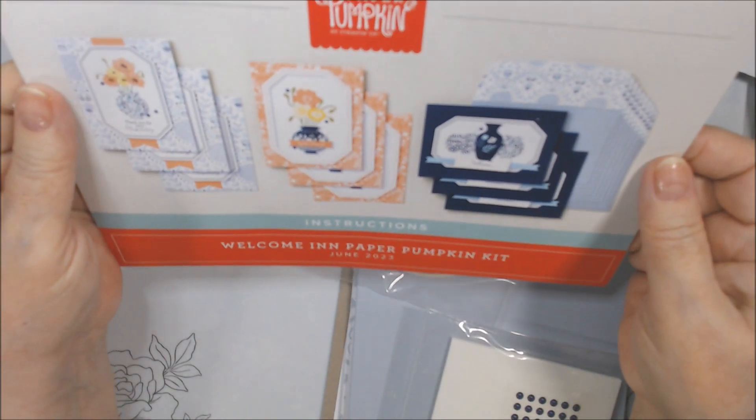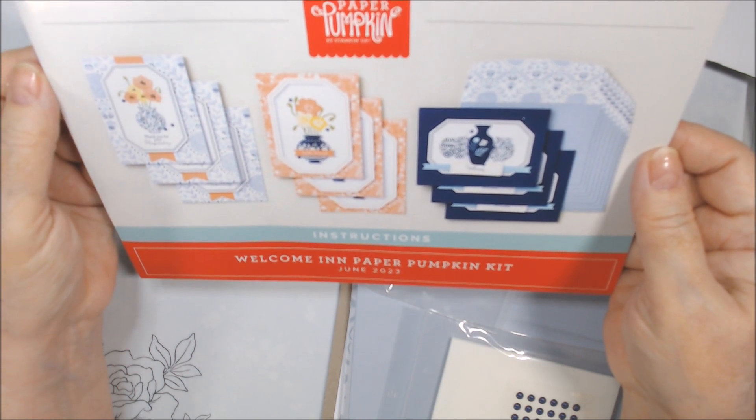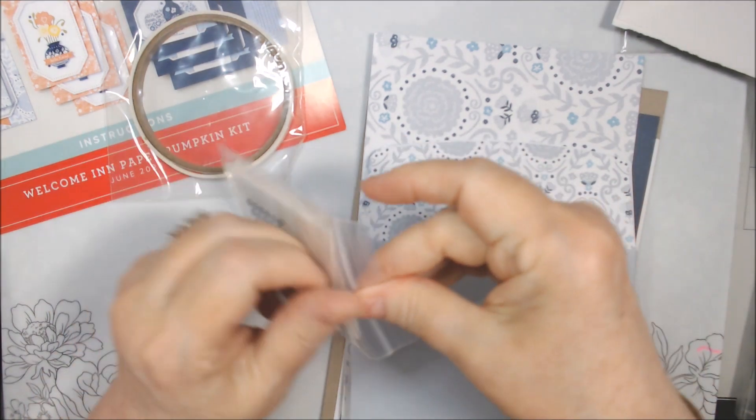Here are the cards it makes — they're very pretty, just as they are. I actually like all of them. We've got some tear and tape; let's see what else is in here.